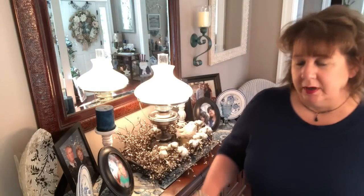What I'm up to today is I'm going to be working on my sideboard here. As you can see I've already done a little bit of work and I will explain what I've done. I hope you all don't get bored with this kind of stuff because I do reuse the same what I call staple pieces in my decor, season after season, vignette after vignette, centerpiece after centerpiece.